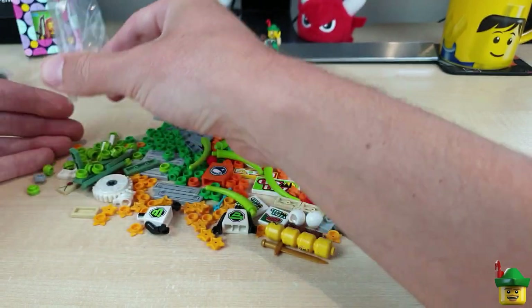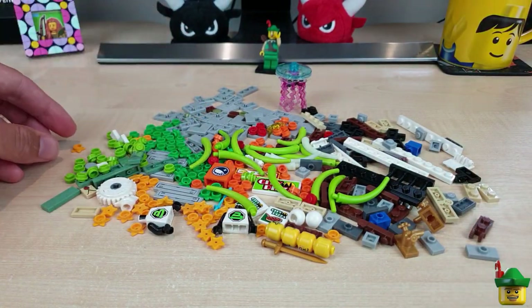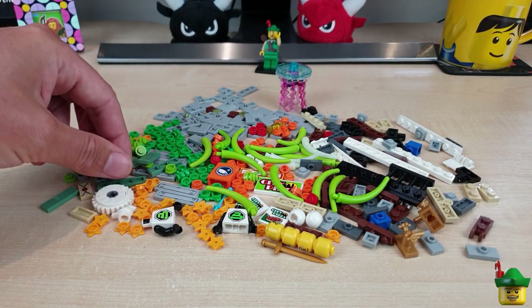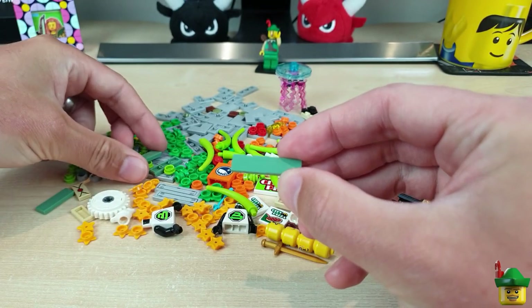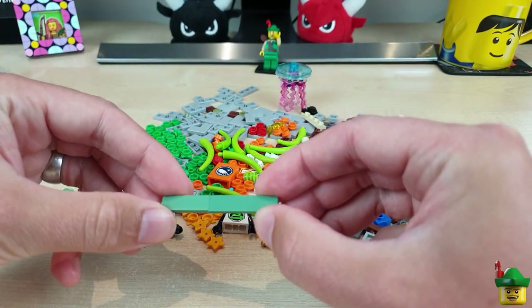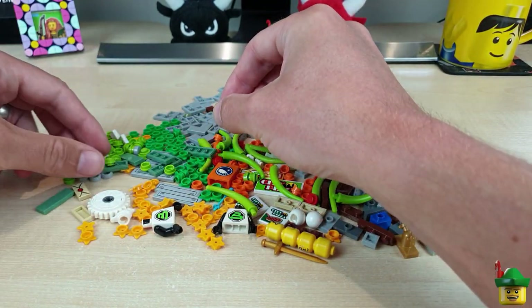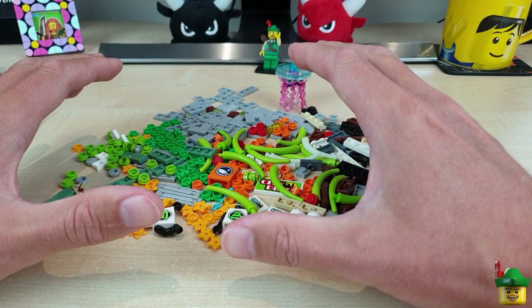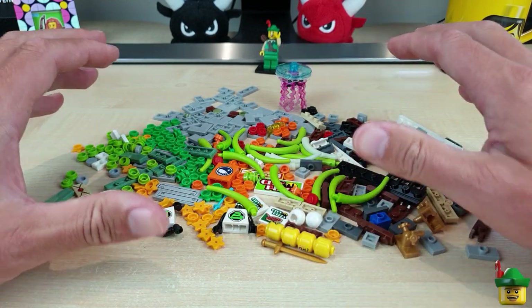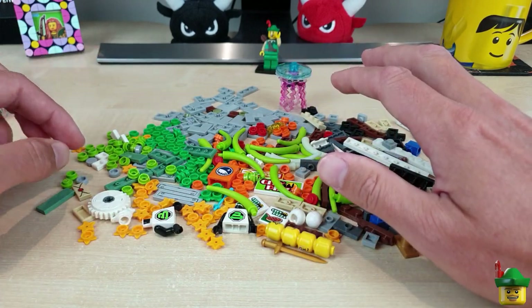Another bag — loads more colored one-by-one round plates in orange and lime for a special project I'm collecting all those colored plates for. Then some tiles in sand green — those are for my subway entrances. I think I've now got all the pieces for a couple more subway entrances in the city, though I won't be able to place them all just yet as I want some near the fairground end.